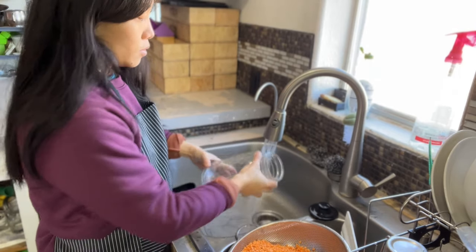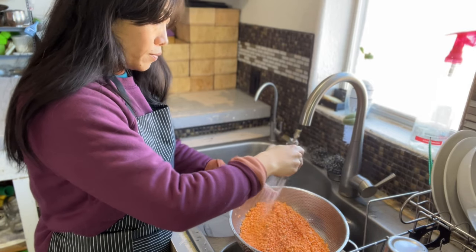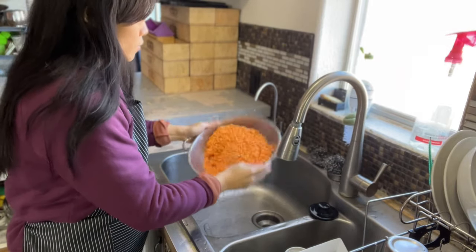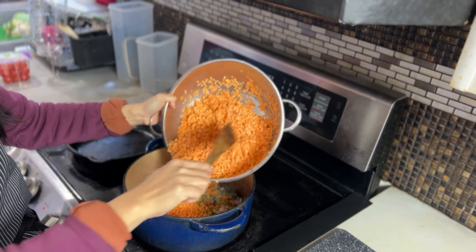Right here we have a mason jar full of lentils that we soaked overnight — I'm just rinsing them, and we're going to put these into a spaghetti bolognese sauce. In the beginning you would have seen me chopping up some onions, carrots, and celery. That's our mirepoix that makes the base for our spaghetti sauce.